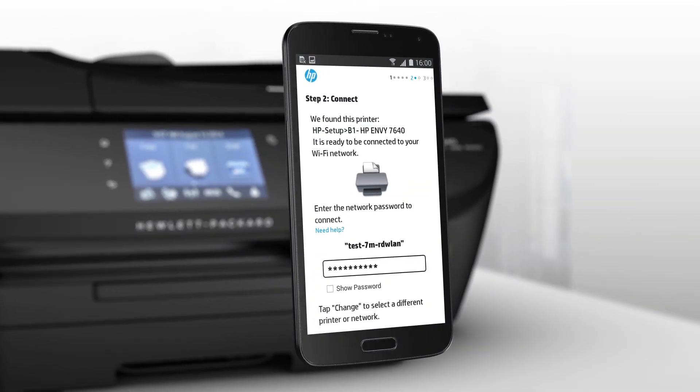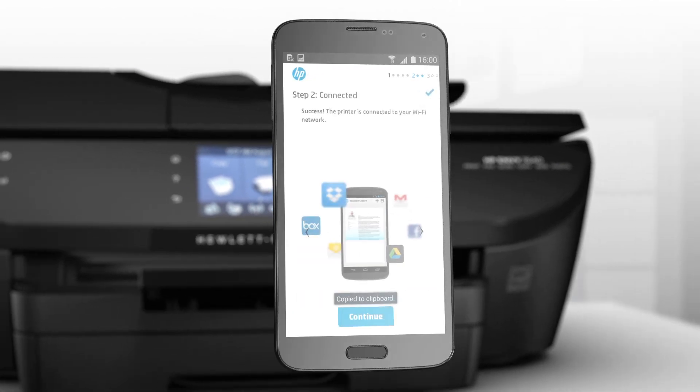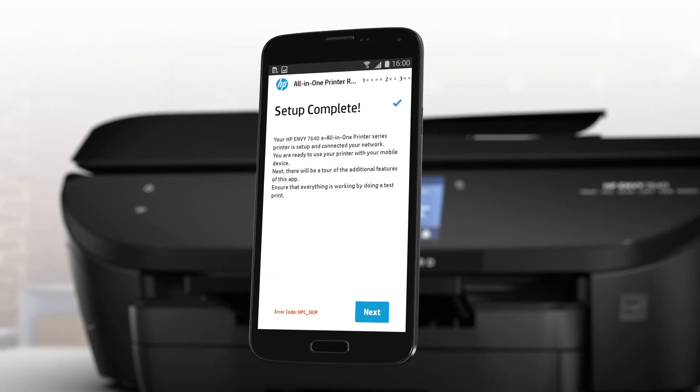You'll start printing quickly because setup is easy too. Use your mobile device and the HP All-in-One Printer Remote mobile app to register your new printer, complete setup, and connect to your local wireless network.